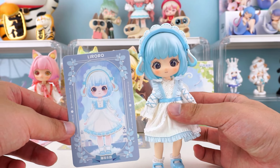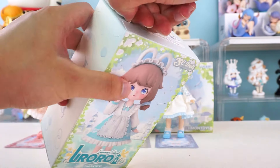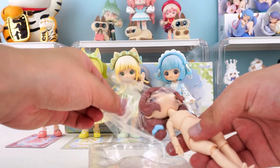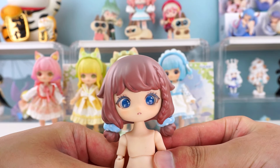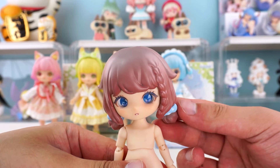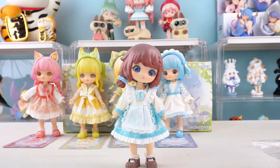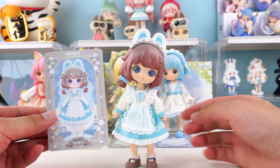Do you have a special favorite among these little girls? We have two more left. Unbox the fifth box. This hairstyle looks especially attractive. I see stars shine in her eyes — all figures have really good texture. This is what she looks like with the dress on, isn't she adorable? Bunny ear magnetic hair accessories. Short hair with small braids. Wearing a maid outfit and lace stockings — a sweet and cute girl.